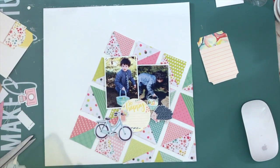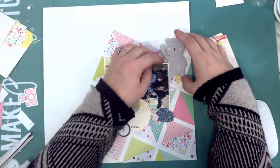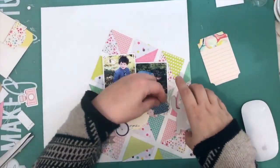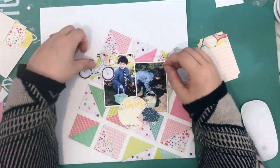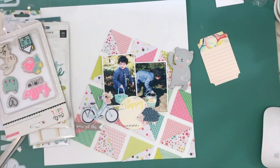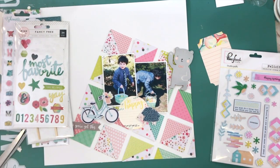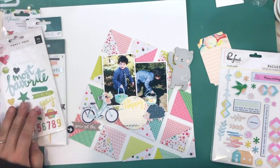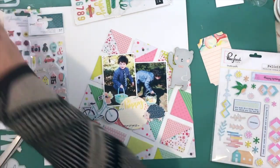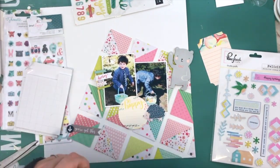I decided not to put anything behind the pictures, which is unusual for me — I do tend to put lots of layers — but I figured I've got so much going on with this quilt pattern that I don't really need to. Now I'm taking out some different items. I edited ahead because I played around for a really long time. I've still got the bear and the little — is he a porcupine or a hedgehog? He kind of looks like both.